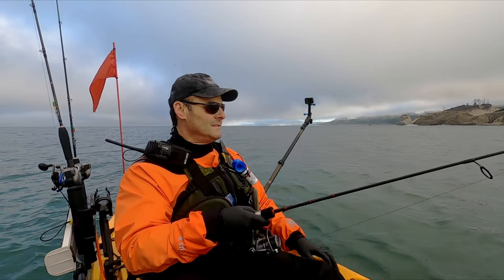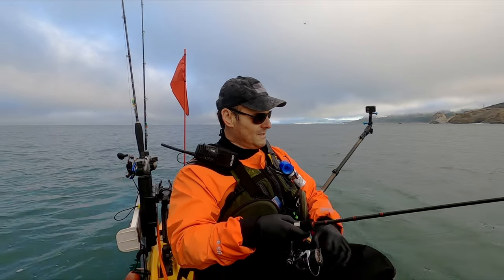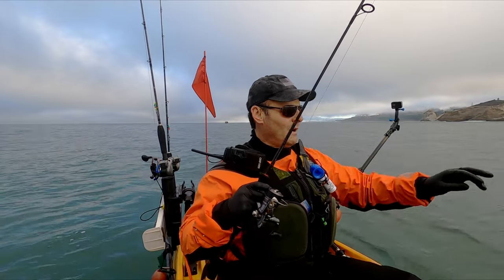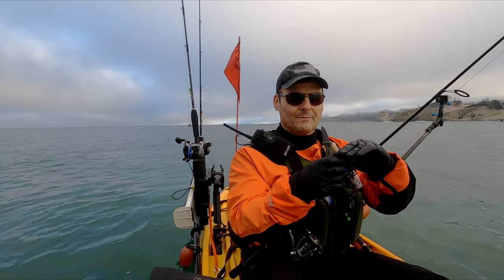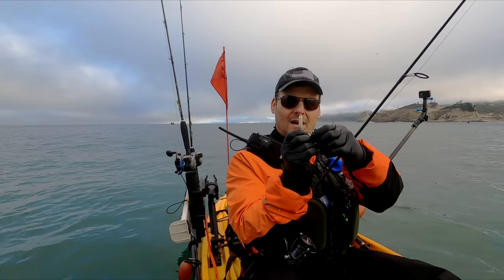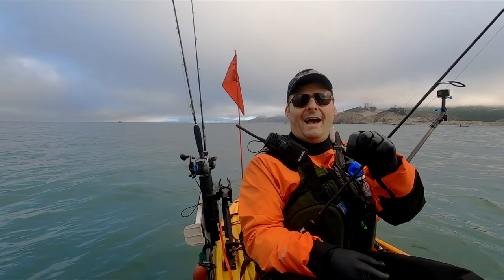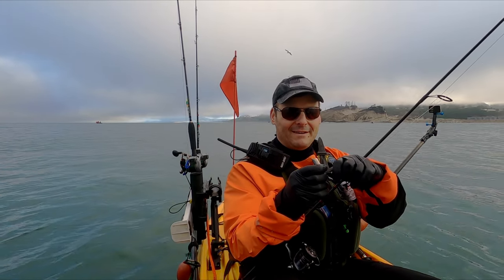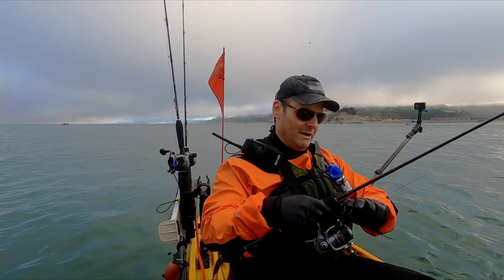Oh, there's a nice big seal. It does not look like a Steller sea lion, so that's — oh, wow! I would say we got a pretty good bite. Wow. Goodbye. Got to re-rig now.